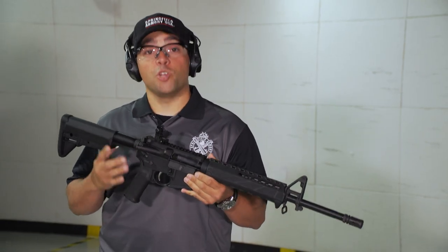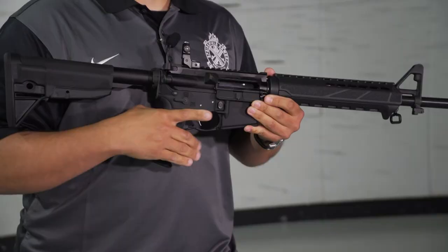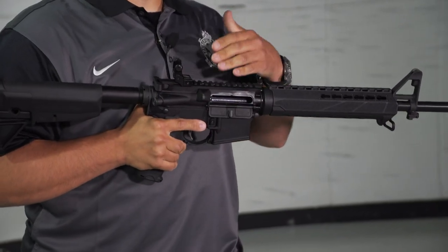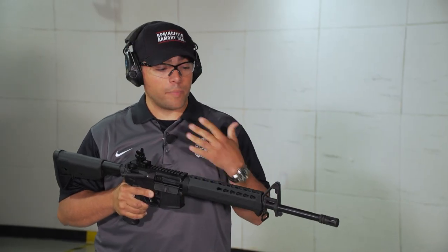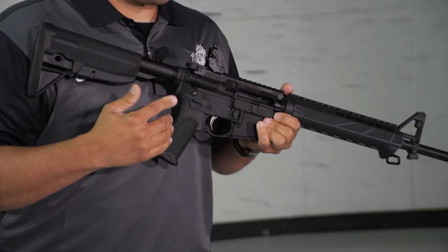Hey folks, we're out on the range today with the new product from Springfield Armory, the Saint Rifle. I wanted to talk to you a little bit about using this for personal defense or home defense, and one of the biggest assets that a rifle has is its relative stopping power compared to a handgun.